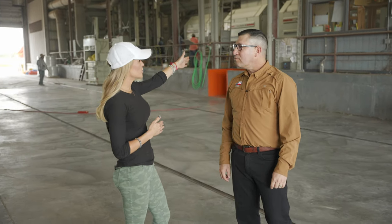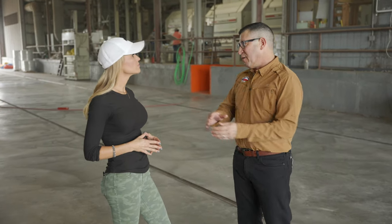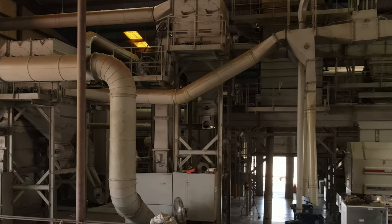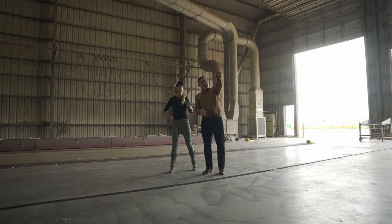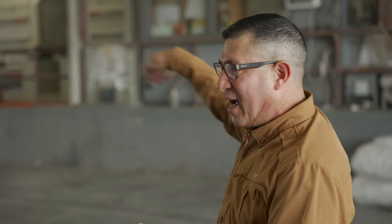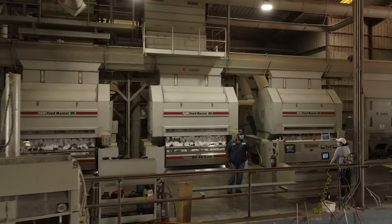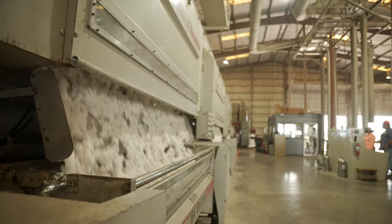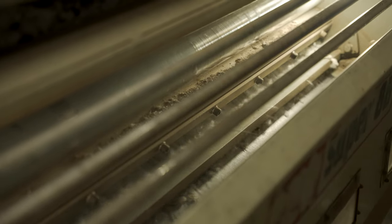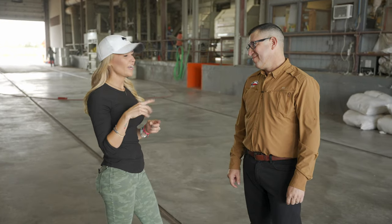It goes into these machines where we're trying to separate the trash from the good stuff — meaning the lint cotton and the seed. Once we separate the sticks, the twigs, everything else, the cotton gets distributed across all three gin stands. Once it gets fed down by gravity, the seed gets separated from the lint. There are 164 saws in each gin stand, and we have three stands — so 164 times three.